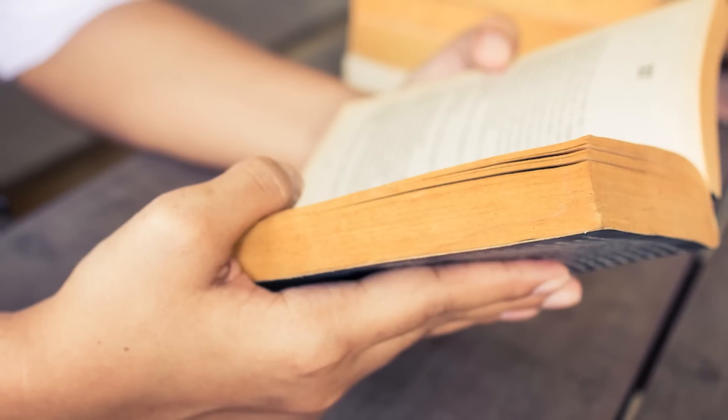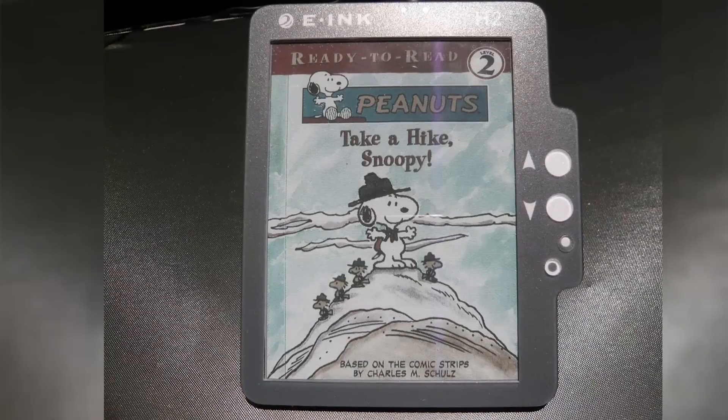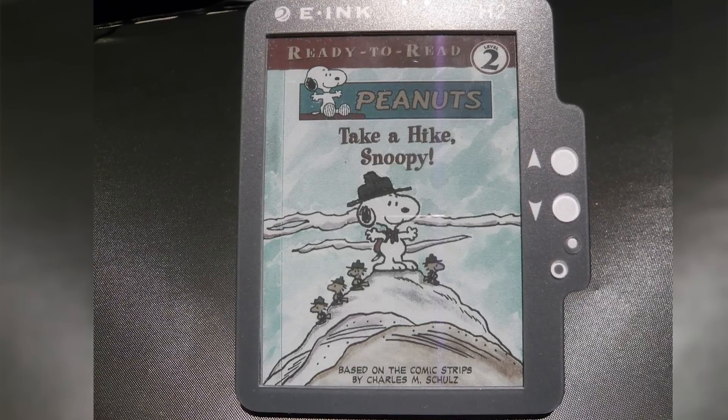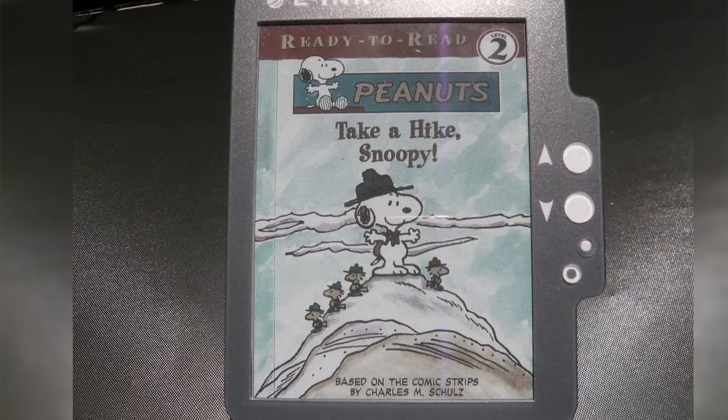Even so, the need for a light source is a worthwhile trade-off for people who want easy portability, less eye strain than a typical LCD screen, and the same awesome viewing angles you'd get from a gas station paperback. And if you want to do more than just read in black and white, there's even color e-ink technology that uses other color pigment particles and additional electrodes or color filters on top of the display, though it hasn't achieved widespread adoption in the consumer market yet.